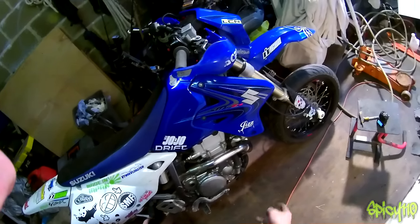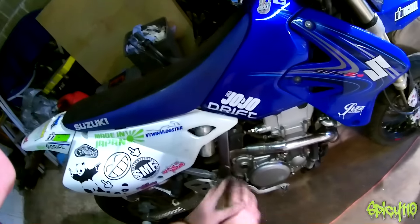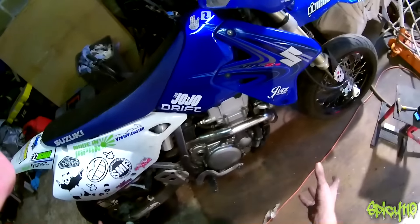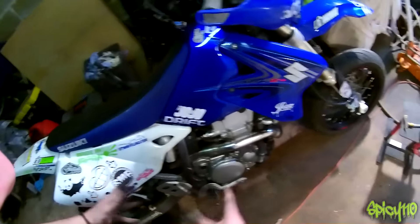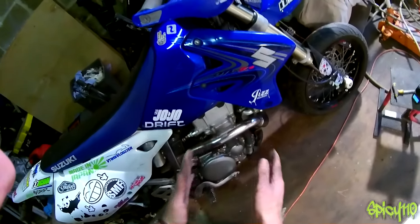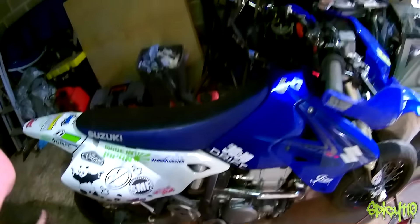We've got the header on and I've got the bolts loosely in. This isn't being tightened down yet because I need to get everything on, get it all lined up, and then start tightening everything down so everything's in the right place — because it's going to crush that exhaust gasket and it needs to be in the right position. It's just easier to get everything on first loosely and tighten it down starting from the front working your way back.